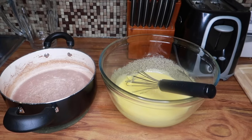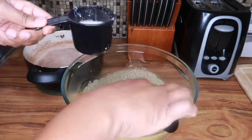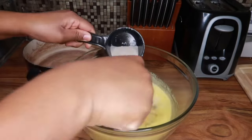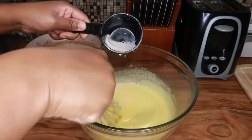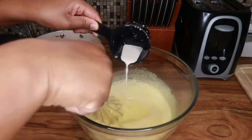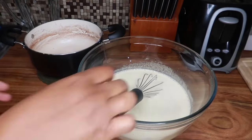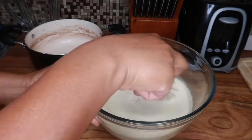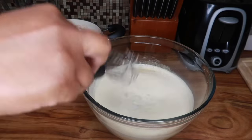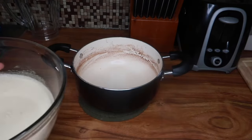I remove the pot from the stove. I'm going to add the hot mixture to the eggs and I'm going to do this as quickly as possible — I don't want the eggs to cook. So I'm just going to do a cup at a time and whip as I go. Once the mixture is done, I'm going to add it back to the same pot I made the cream mixture in earlier.